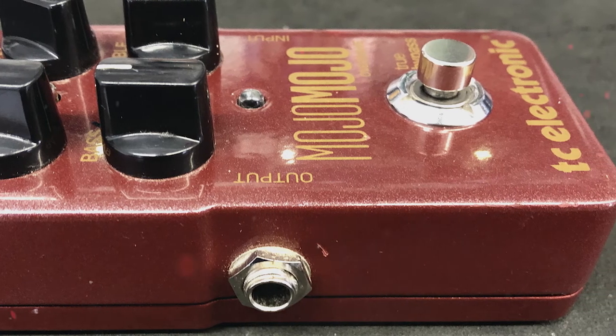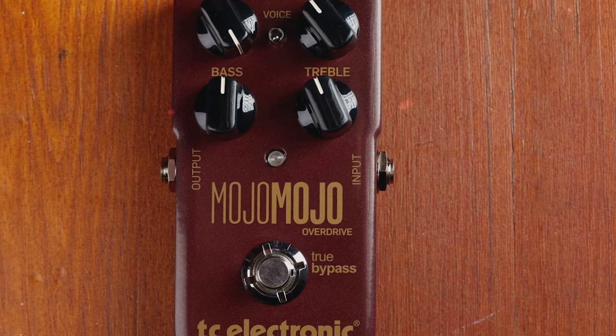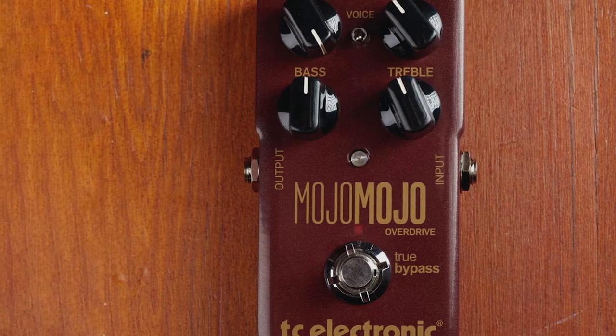I'm a huge fan of authentic tube overdrive, so when I learned that this pedal is designed to imitate the natural saturated breakup produced when a tube amplifier heats up, I was very excited to put it to the test.